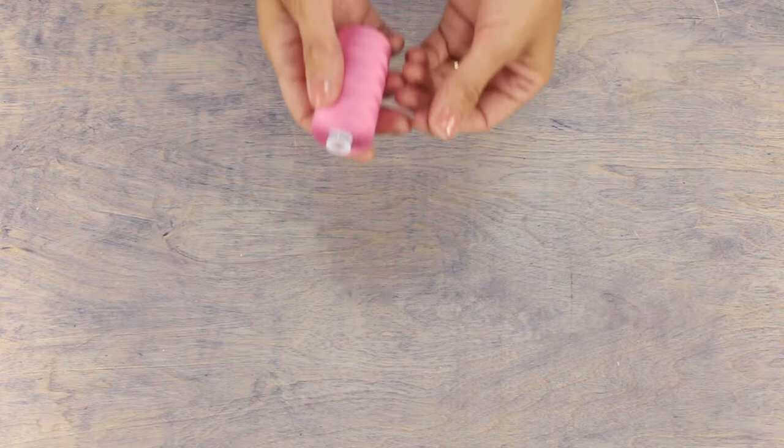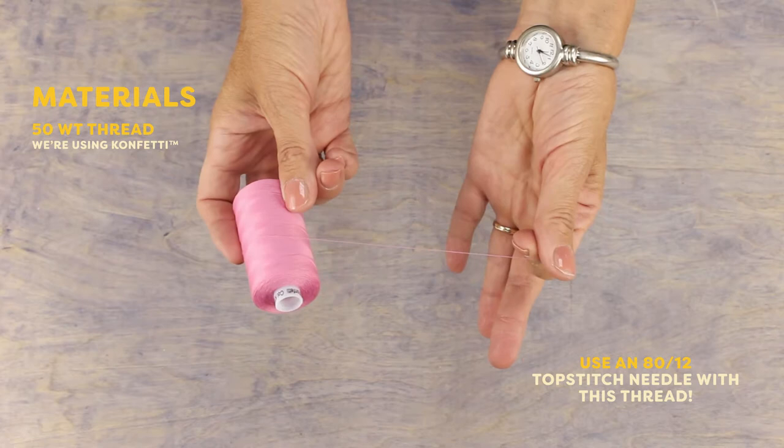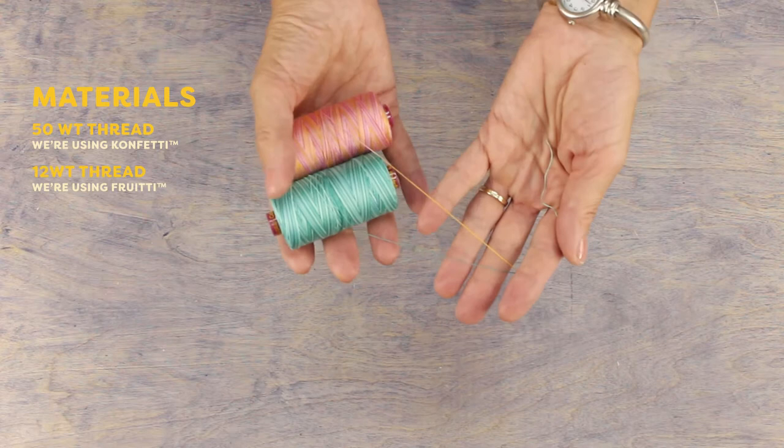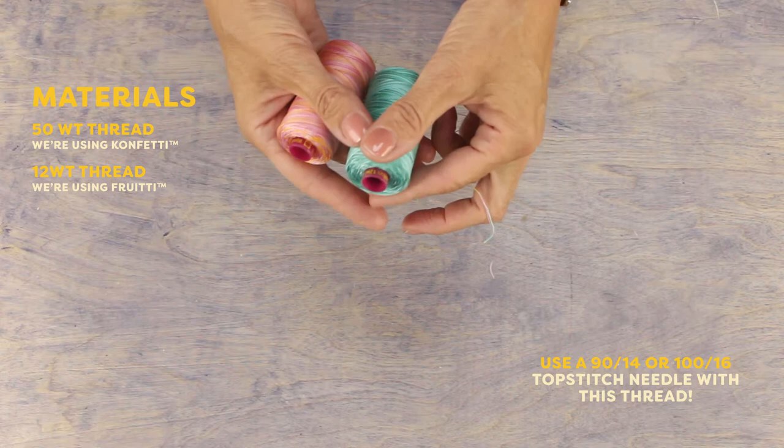So here's what you'll need. The first thread I'll be using is Confetti, a solid colored 50 weight cotton thread by Wonderfill. I really love using this thread because it has been double gassed, meaning it's very low in lint and great for your machine. The other thread I'm using is Fruity, a variegated 12 weight cotton thread also by Wonderfill. It's a lot thicker than the Confetti, meaning it will cover more space and show up boldly in comparison.